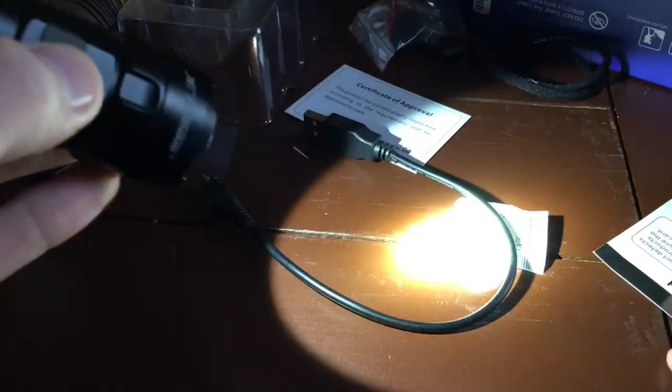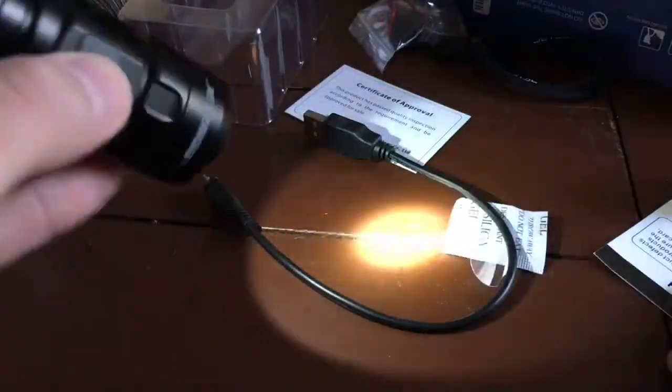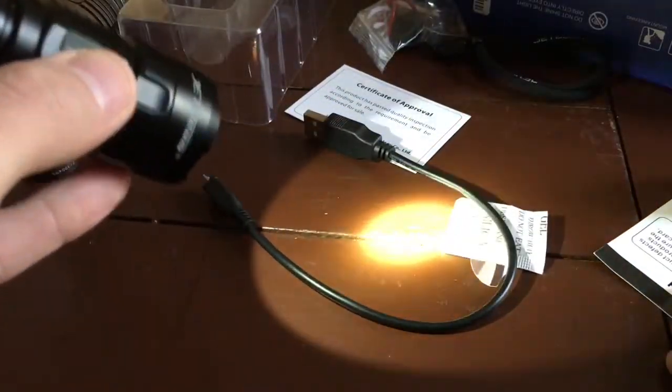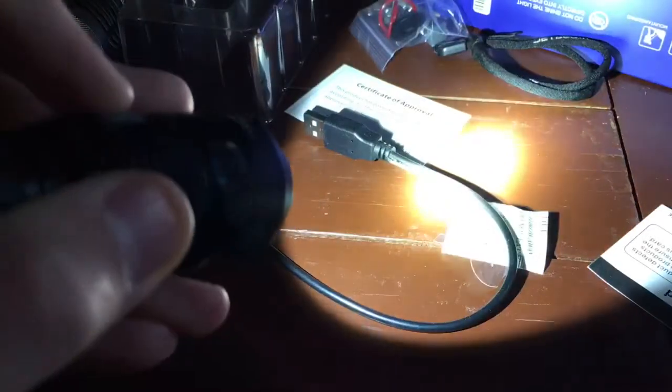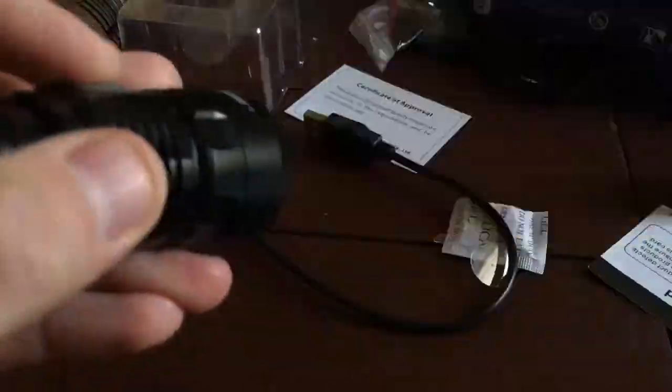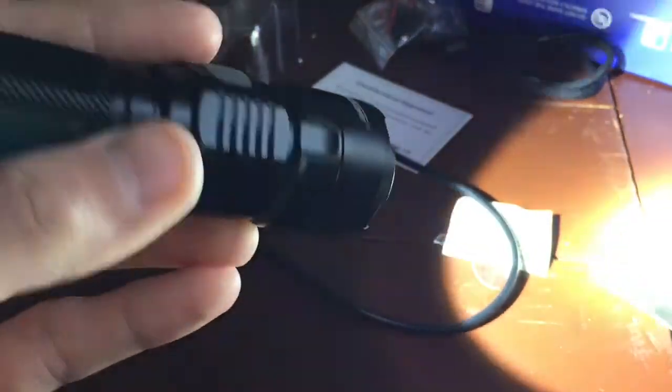Keep clicking it and you cycle through: turbo, high, medium, low, then back to turbo, high, medium, low. A double press does nothing. To access strobe, you hold the switch from the off position, and it goes into strobe mode. So the modes are essentially turbo, high, medium, low, and strobe.